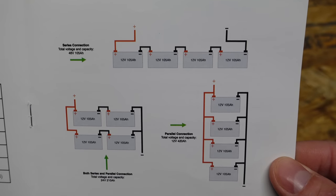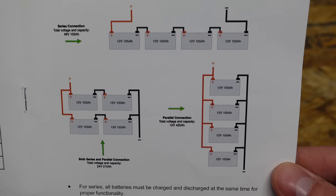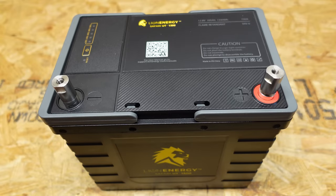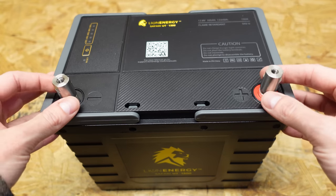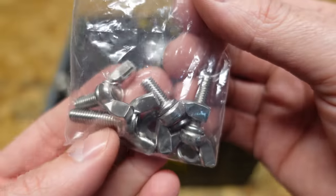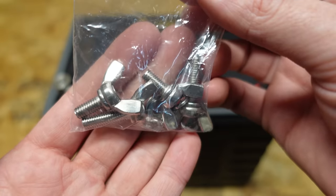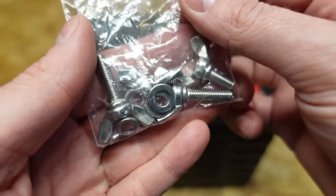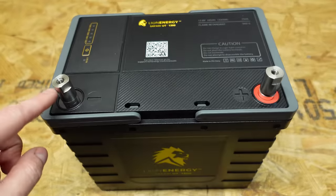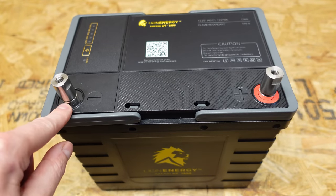It does support series and parallel connections. They ask that you don't connect more than four in series or a 48 volt system — guessing that has to do with the circuitry of the BMS itself. When you connect your cables, you can use these large terminals they provided here, or they also included this bag of miscellaneous hardware. This bag contains two different length wing nuts, four wing nuts total, and there are some flat washers and some split lock washers as well. You can thread these either into the top of the posts, or you can remove the post altogether and thread it directly into the post itself.